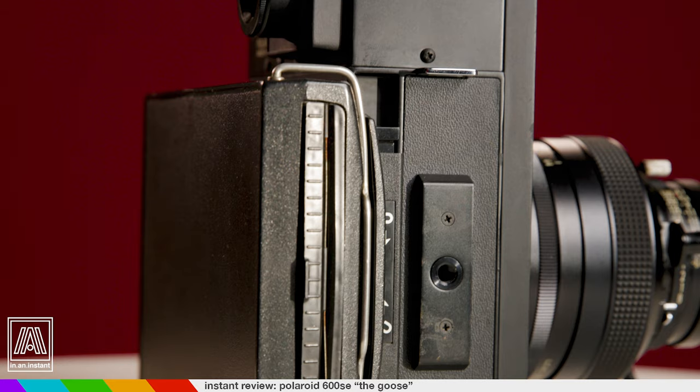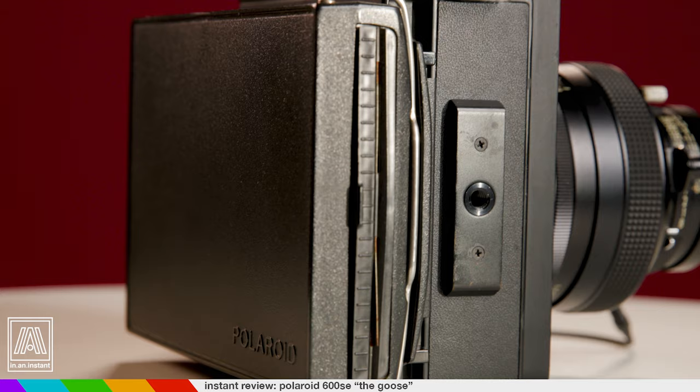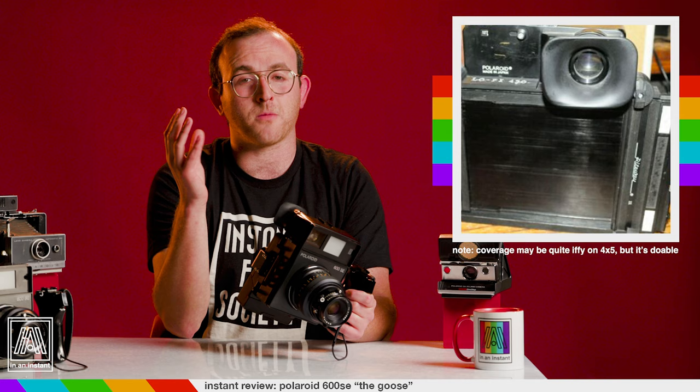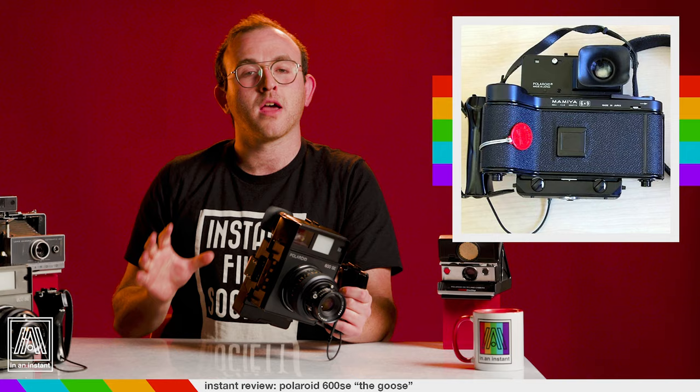If you're shooting Super Sense or expired Fuji peel-apart film, most copies of this camera will come with that back already. But you can also adapt it to expired 4x5 peel-apart film, regular 4x5 film that covers most of the sheet, stacks wide, and even 120 roll film. There is some DIYing you might have to do in order to pull this stuff off, but much like Bradley Cooper, it's kind of limitless.